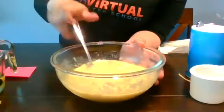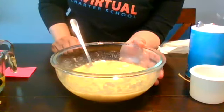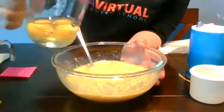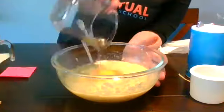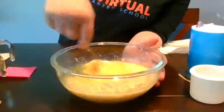When you guys are ready, you can add in your eggs. I have my two eggs here and I'm going to go ahead and pour them in. Dr. Shaka didn't beat the eggs first, but if you want to do that that's fine too — either way works. You can mix them right in as you go.